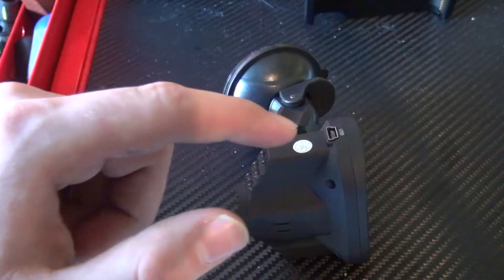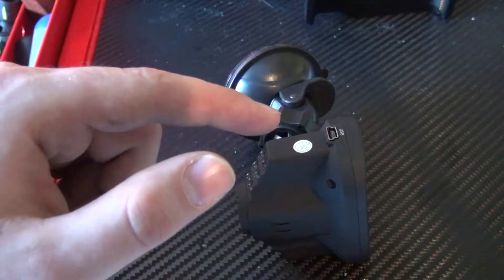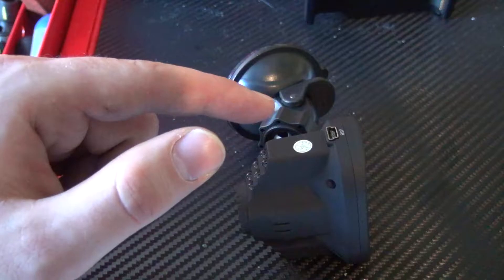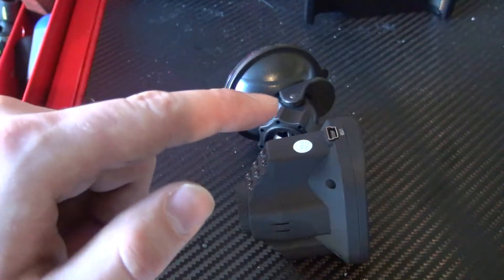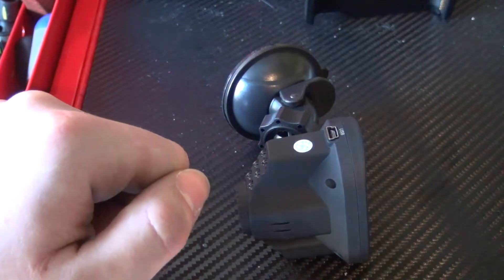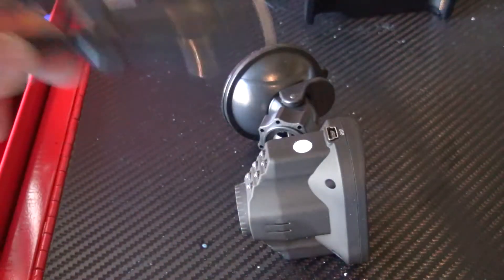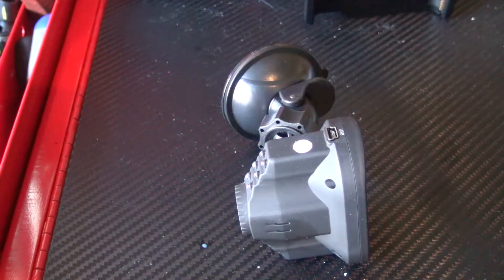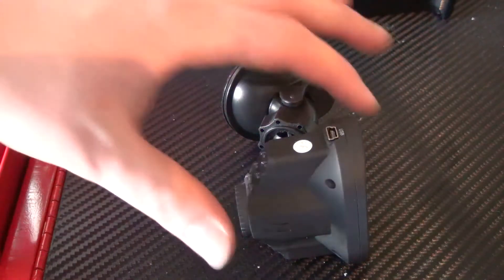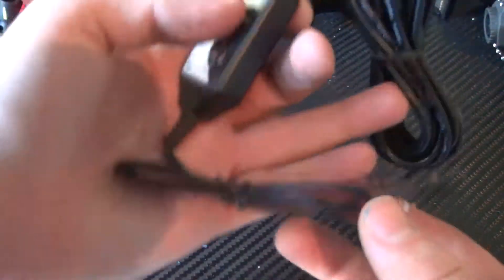If you've ever installed a dash cam, you realized very quickly that you can't cut the cigarette lighter plug off the wire that comes with the dash cam, because it's only 5 volts. If you try to hardwire it that way, you will burn it out immediately — I've made that mistake. So you basically are forced to use a cigarette lighter plug, like a female-to-male, from there into a hardwire situation.